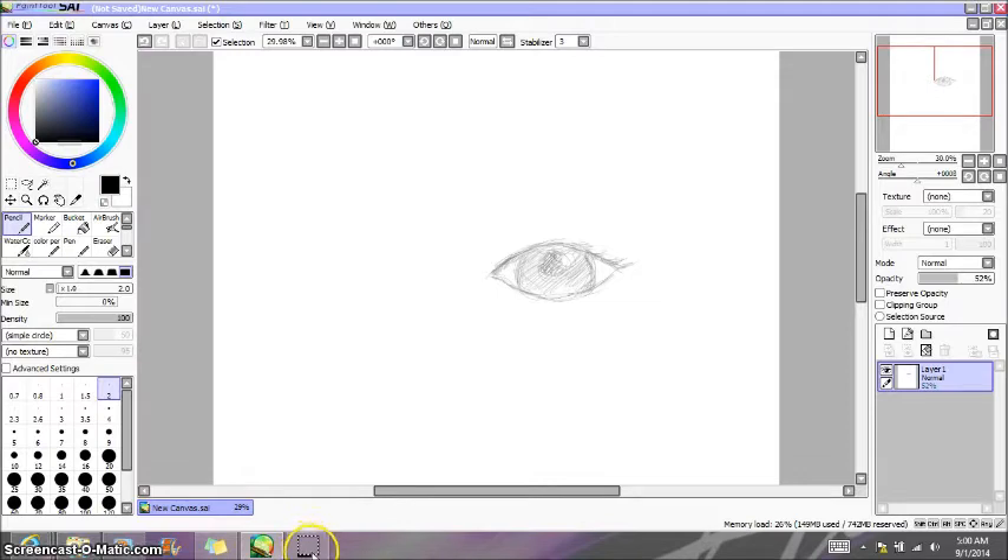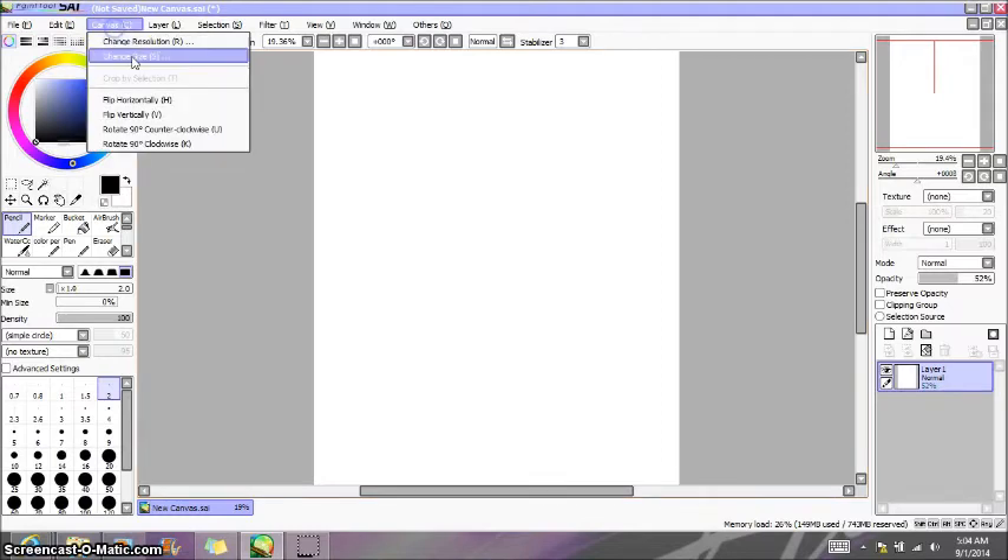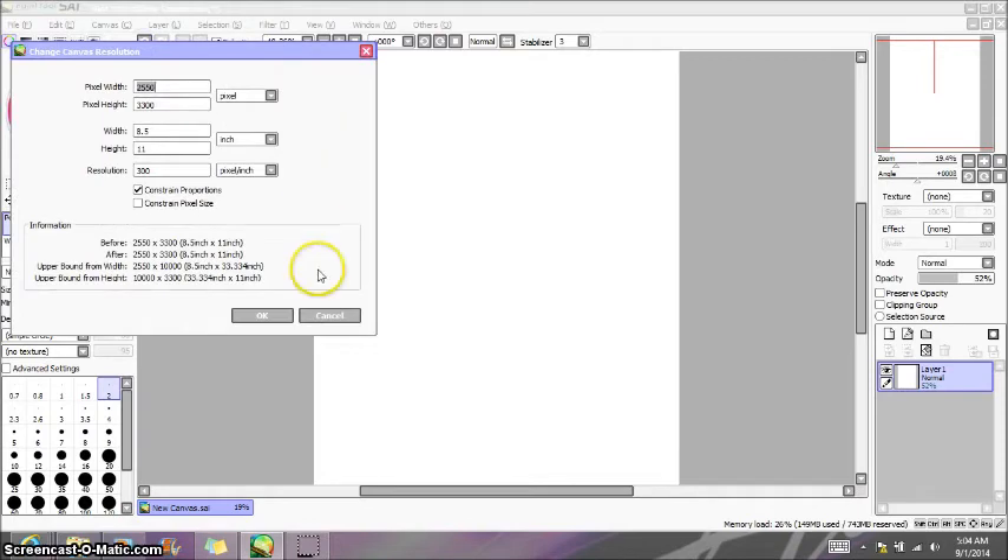Those are the three main levels - and this is all just to me. I may be wrong about something like that, but like I said I don't do textbook. So, to better get into how I sketch using Paint Tool SAI: first off, I adjusted the resolution of the canvas to 300 pixels per inch.